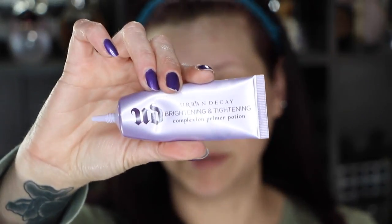I'm going to use this Urban Decay Brightening and Tightening Complexion Primer Potion for my primer, if I can get some out. I'm getting kind of close to the end of that.